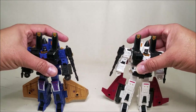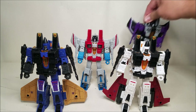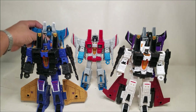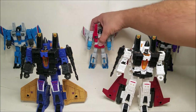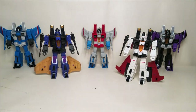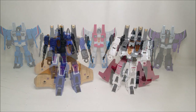We're going to do a comparison of all five Seekers first — I really want to do this. I hope we have the room. There we go, that'll work. Check that out — that is so cool! And I cannot wait to get Thrust and have all six of these guys together.